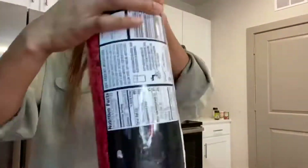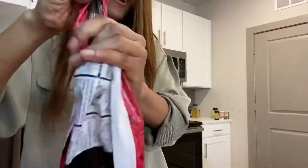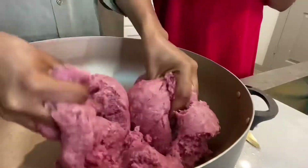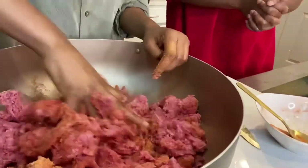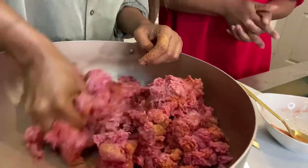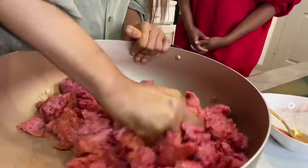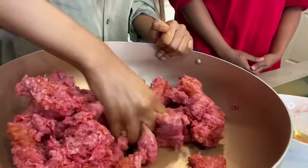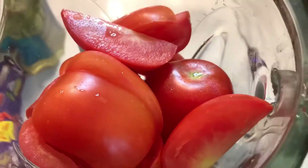Y'all are going to have to excuse my friend Mimi — she don't know how to act. I'm making her favorite dish. I'm going to begin with my ground beef. I'm going to marinate it with some of VGucci's secret seasoning — you know I'm trying to come out with my own spice line, stop playing with me. I'm going to let this beef cook down in the pot. I don't need to add oil because it produces its own oil.